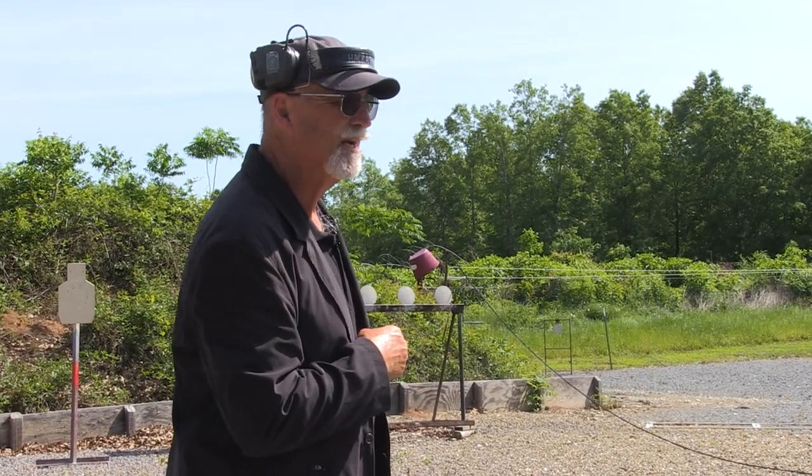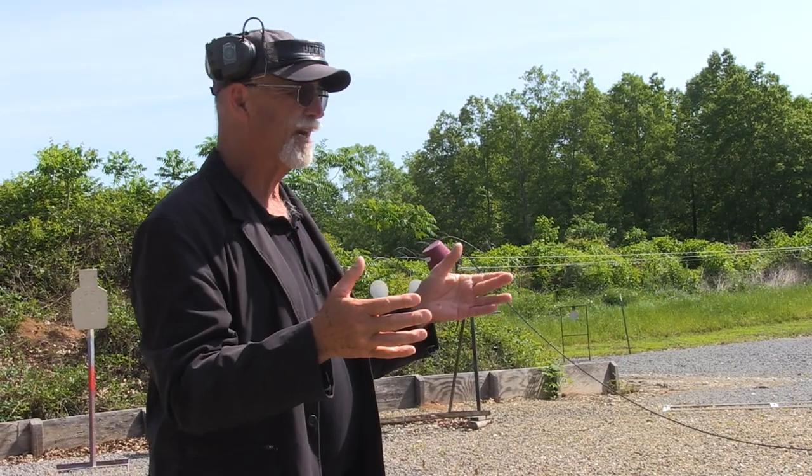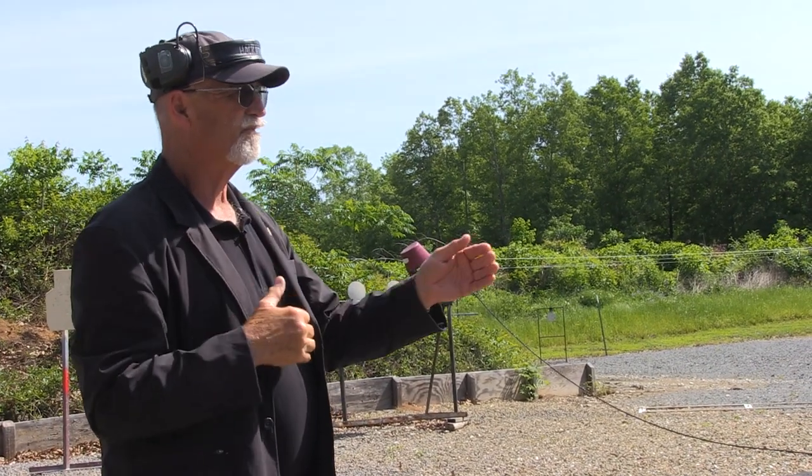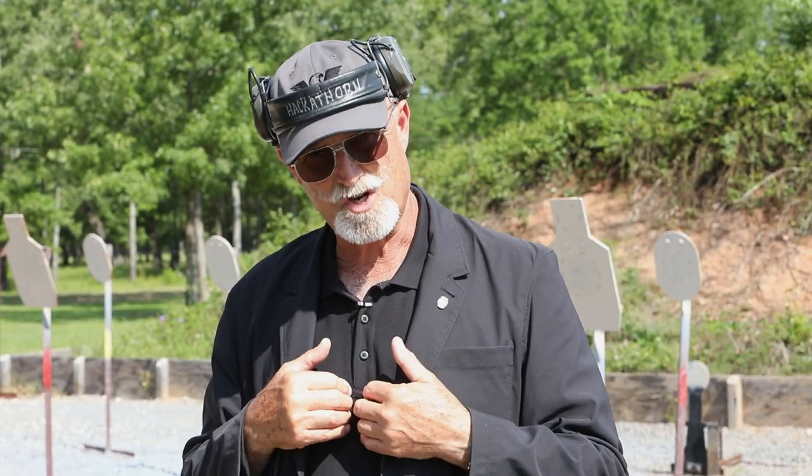You can't assume you'll always have a clear shot — there may be people in the way. So you have to move to a point, make a concealed draw, present your weapon to the target, and fire two accurate shots. Remember, accuracy is always number one. In the real world, every bullet you launch has an attorney attached to it. The best backstop you have is the torso of your adversary. Speed's important, but accuracy is always number one. It's a five-second window to see if you can do it with precision shots in five seconds or less.